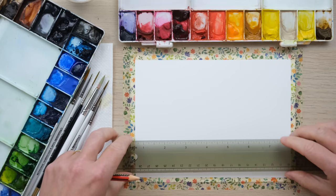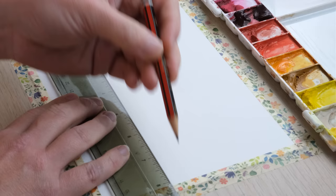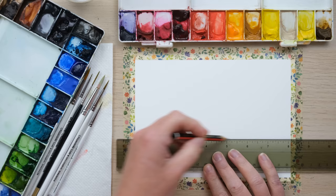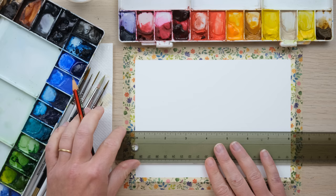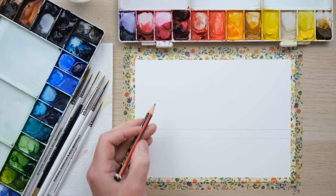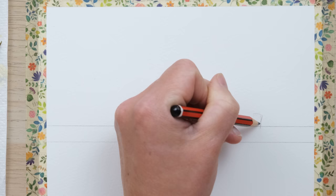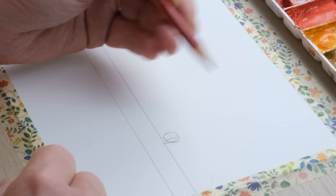I have taped my paper down all around the edge with washi tape. It's 8 inches by 6 inches, or A5, which is about 21 by 14.8 centimeters. I'm going to find two horizon lines: the line for the edge of the beach and then a little bit more which is going to be our water. I want the sky to be the key thing here because we're going to have a kite flying, so I'm going to have a little figure standing on the beach just around here.